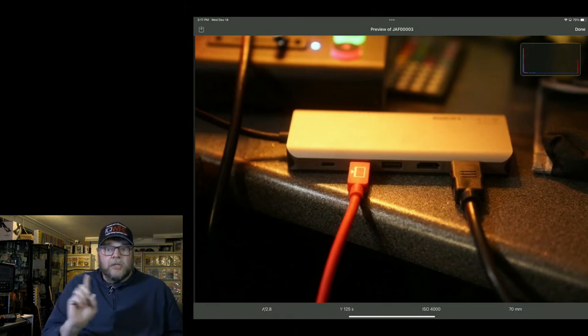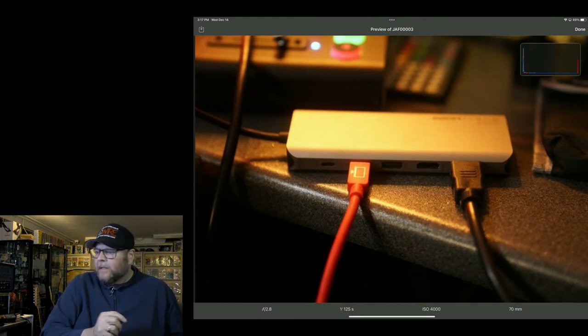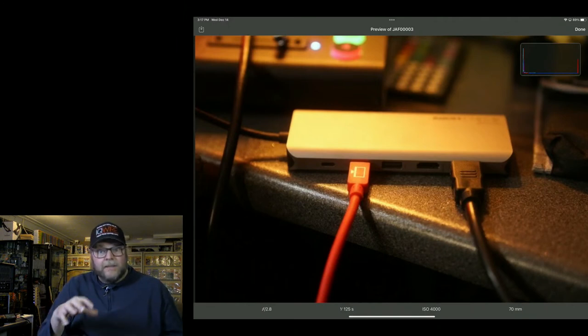When you buy a hub like this, make absolutely sure that you get one that also supports charging. This also works for MacBooks. In the studio I use an OWC — a much larger device — where you connect everything to that device and then put one cable into your MacBook Pro or iPad.